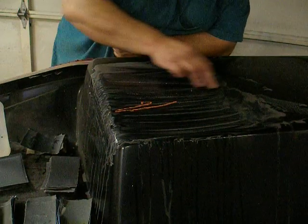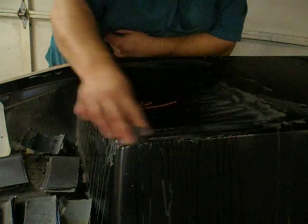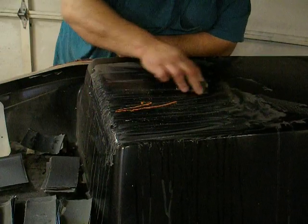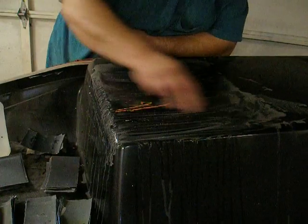Still trying to decide what colors to paint this. I'm thinking about a red base with a white stripe and black trim, but I haven't decided yet.